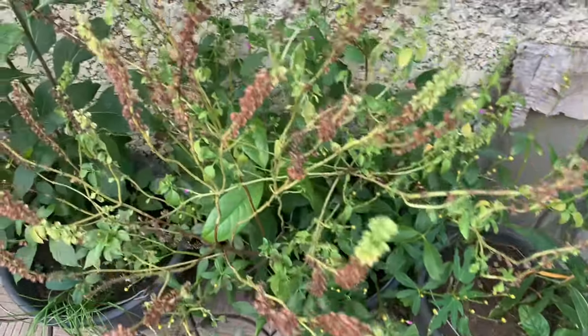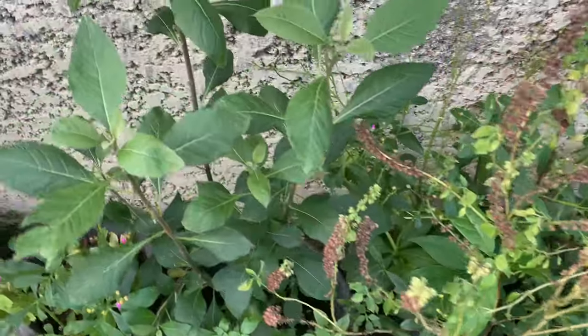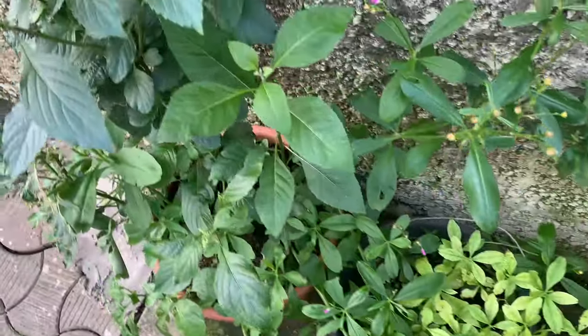Hey guys and welcome to Brina Creations. A subscriber asked me how to plant scent leaf and curry leaves, and that's the reason we're making this video. There are two basic methods of planting curry leaves and scent leaves: using seeds or using the stem.